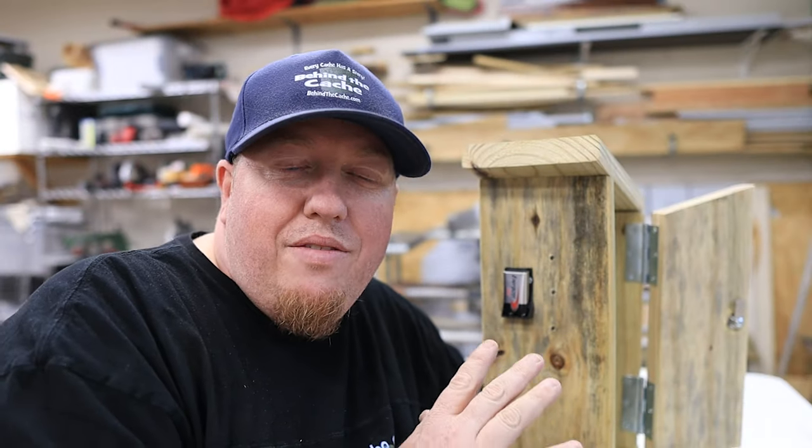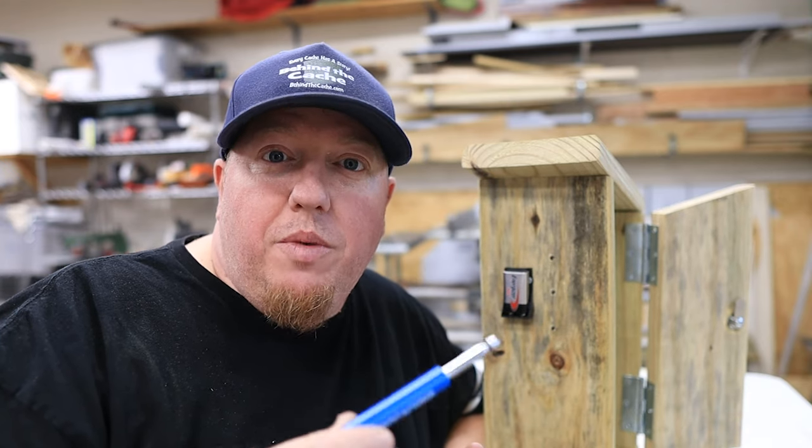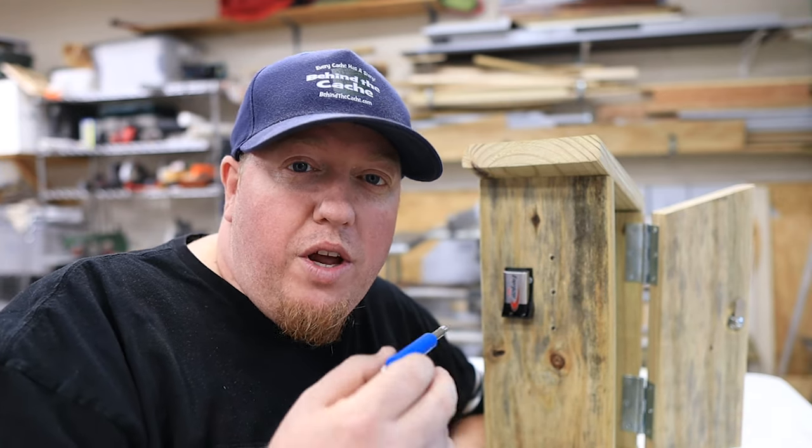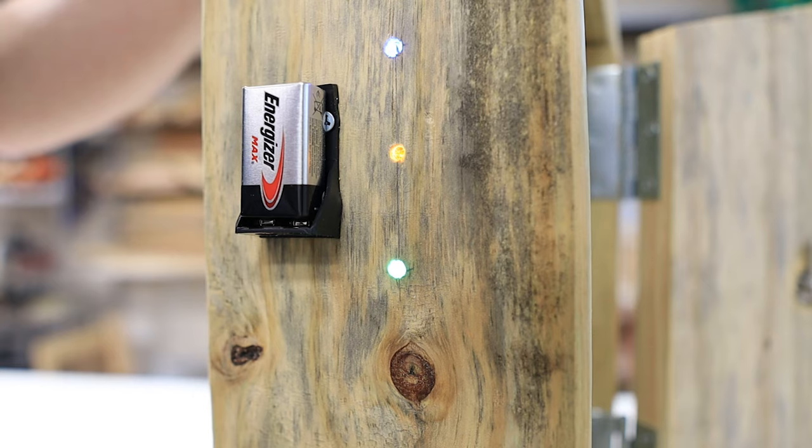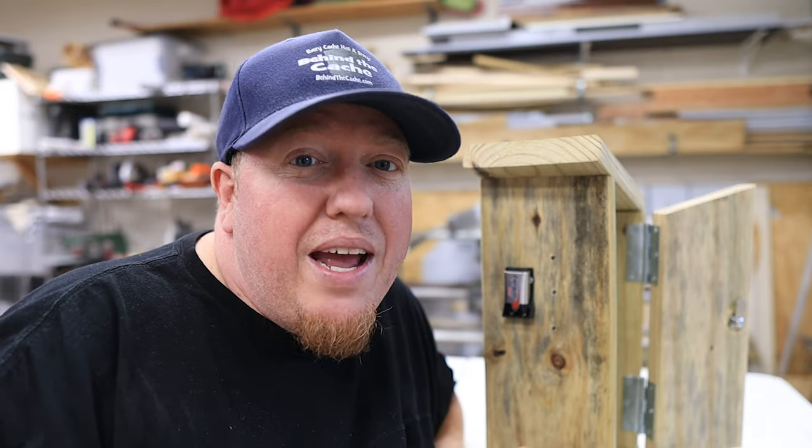Now I have the reed switch in place, and I got to a point where the weaker magnet we tested earlier — when I run it over the reed switch through the wood — it will light those LEDs up. Since it lit up with the weaker magnet, I know it's going to light up with pretty much any magnet you bring out.